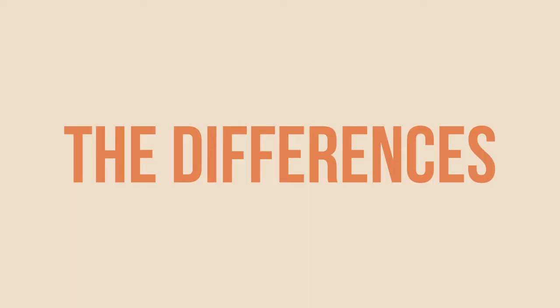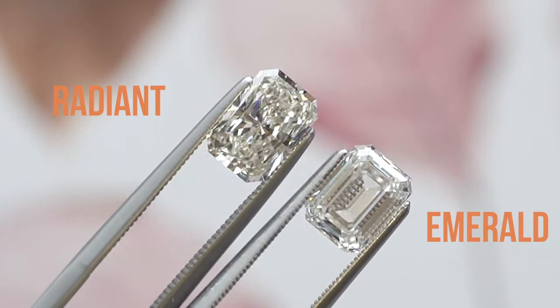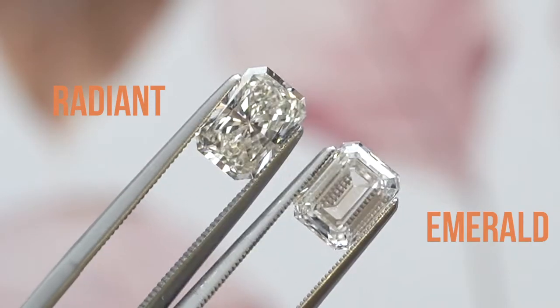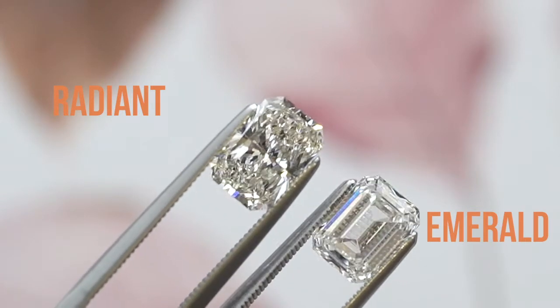The most obvious difference you're going to see right off the bat is that they shine and sparkle very differently. With a radiant, the way that it shines, you'll notice it has a very mesmerizing glitter about it — almost a kaleidoscope kind of look that draws you in.